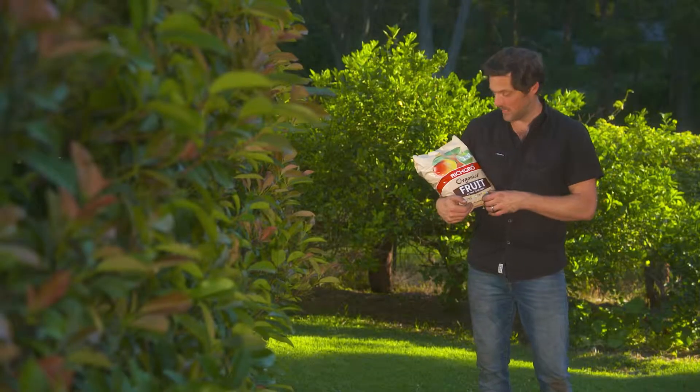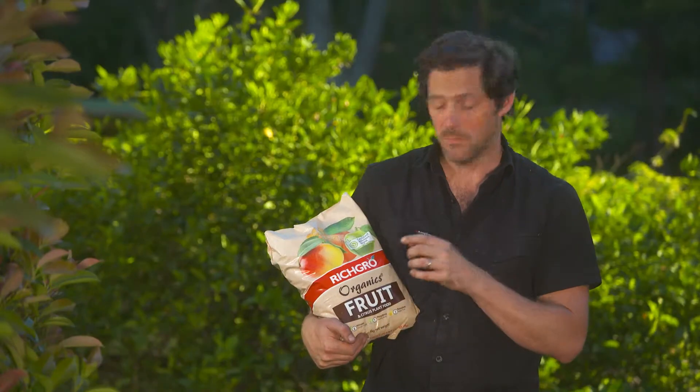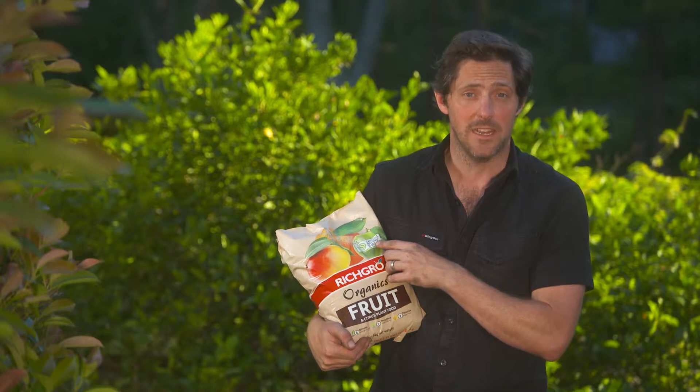If you're an organic gardener, this Rich Grow Organics fruit and citrus fertilizer is the one for you. You just need to make sure you can see the certified organic label.